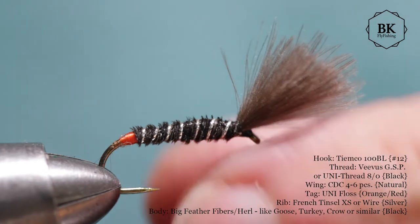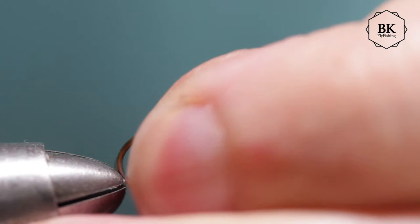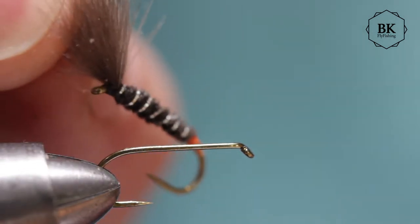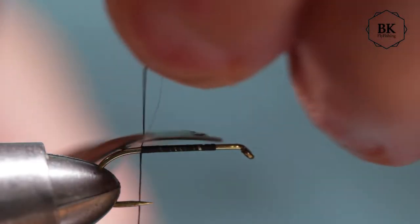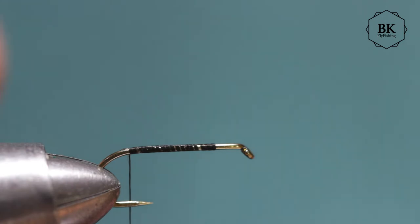So let's go for this fly — it's an easy fly, quick to tie. For the hook I'm using Tiemco 100 BL in size 12. For thread, match the color — you can tie this fly in different colors. You can even tie the body in white to represent the empty shuck. Try to match the color of the fly's main color with the color of thread.